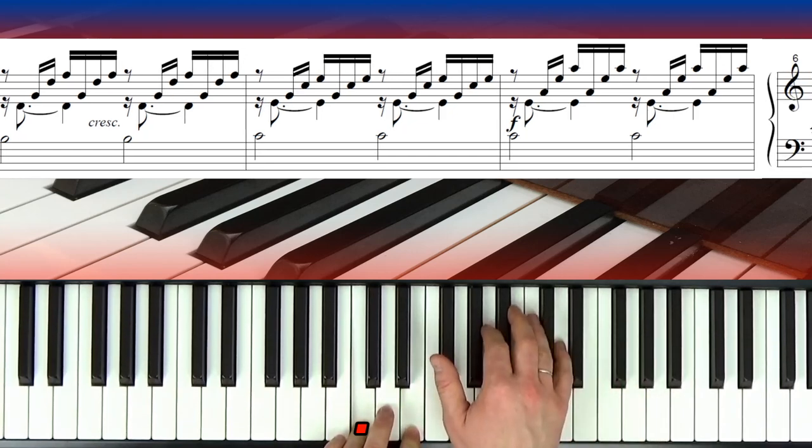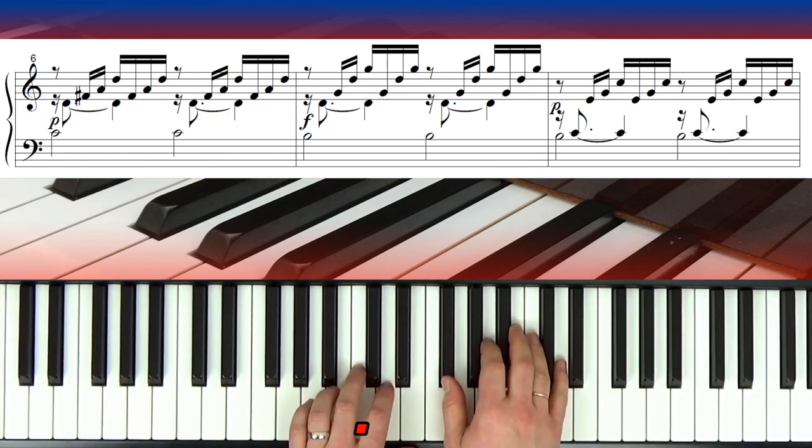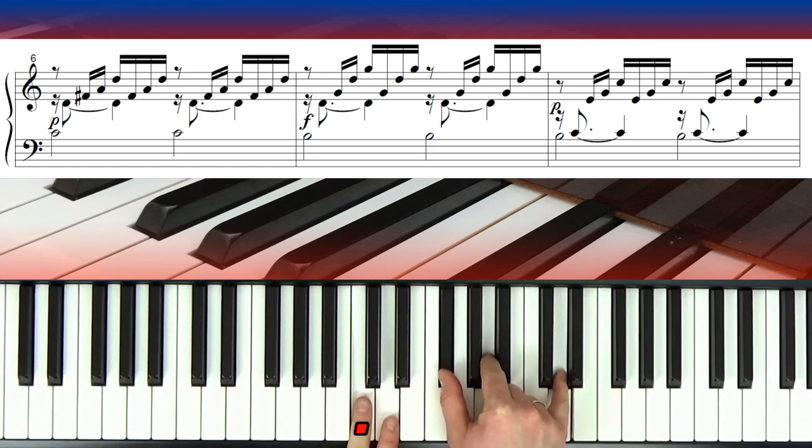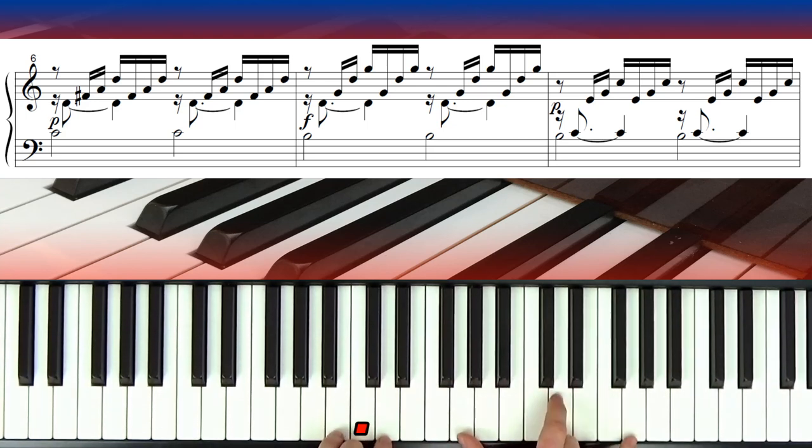Now we're going to come down and put our thumb on a black note — which we don't normally do on piano — and use a D major chord. This is a modulation, where he's going to start to change key. I did mention there were no black notes in the key signature, but there are some in the music. We now have an F sharp: D with middle C underneath, then F sharp, A, D — that's a D chord. D dominant seventh. The C wants to go somewhere, which it does in the next bar.